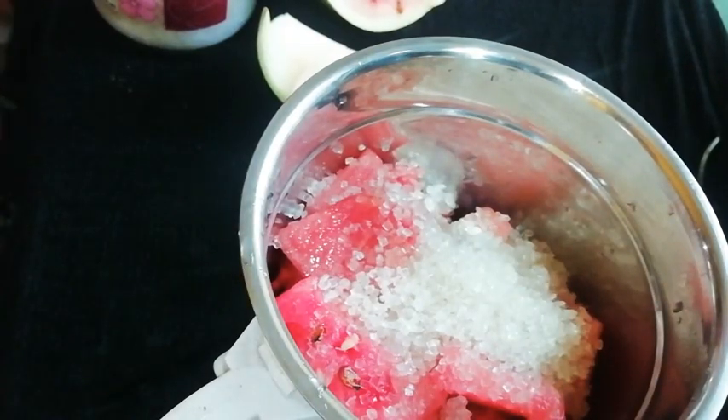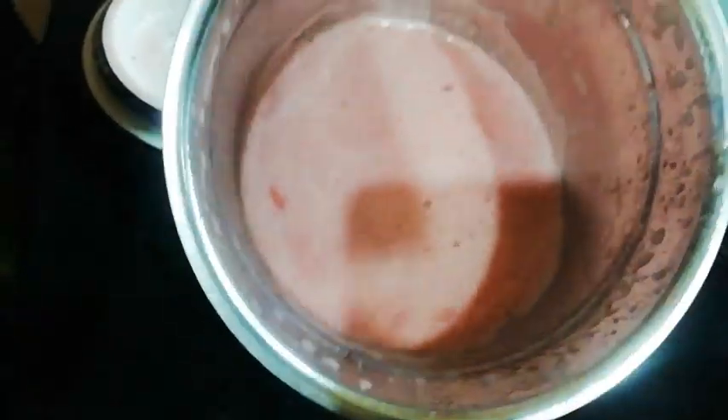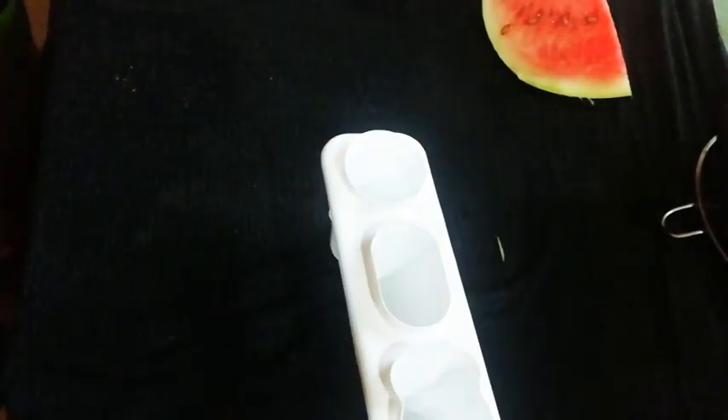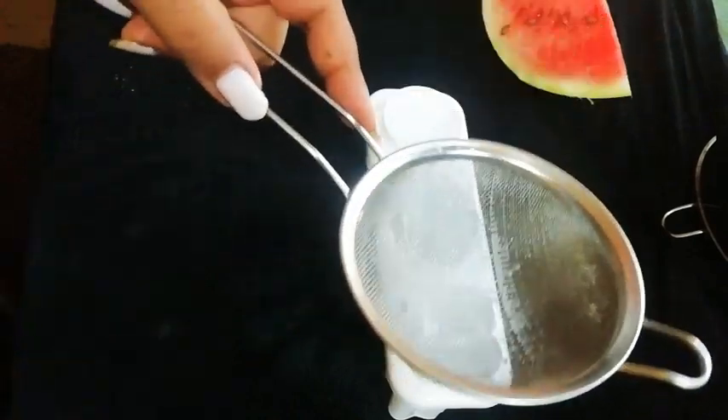Now we have to make the juice. Our watermelon juice is ready. Now we will take an ice cream mold and strain the juice into the mold.